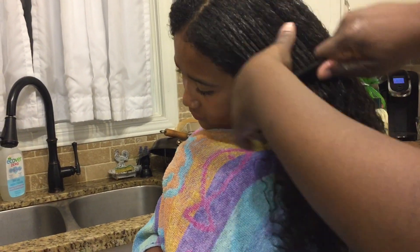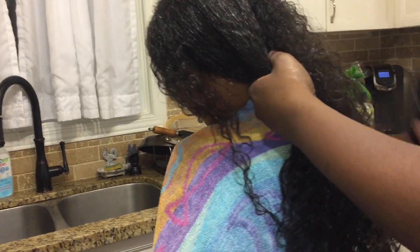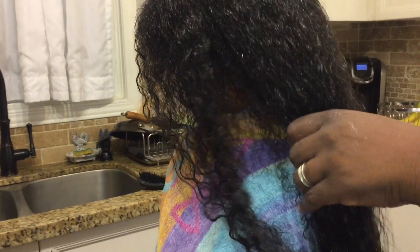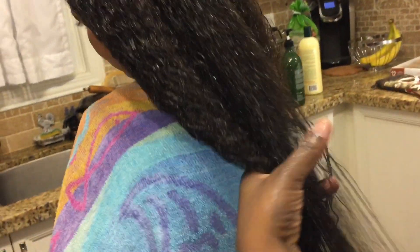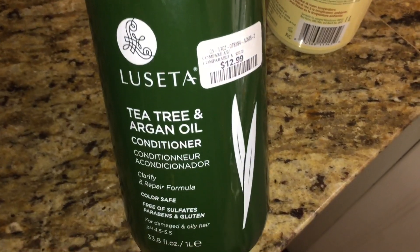I definitely want to do a quick review on this product to show you how it worked in Gabrielle's hair. Comment down below and let me know if you've ever used this product — it's the Lissetta tea tree and argan oil conditioner. It says it clarifies and repairs and is safe for colored hair. My other girl Mikayla uses it too and is really seeing a difference. As you can see here, the hair parts really easily — this is our first time using this product and we're really happy with the results.